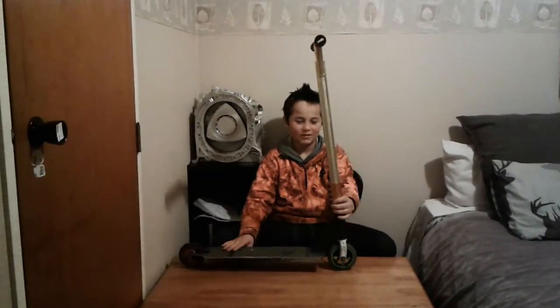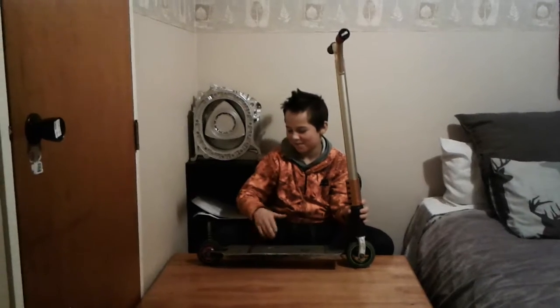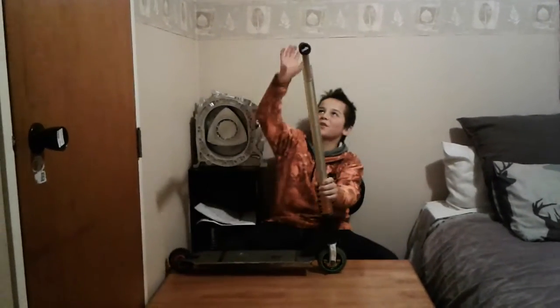Thanks, back at it again with the YouTube videos. Sorry I haven't done it in a while, but yeah I'm just going to do a scooter check starting from the top.